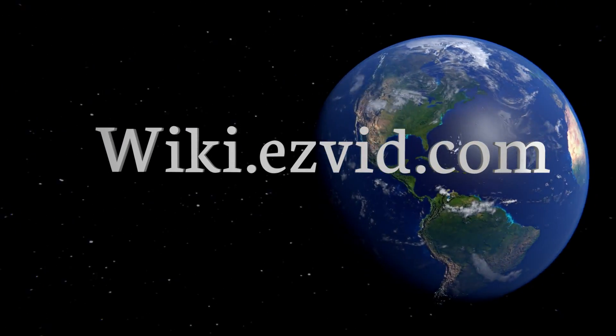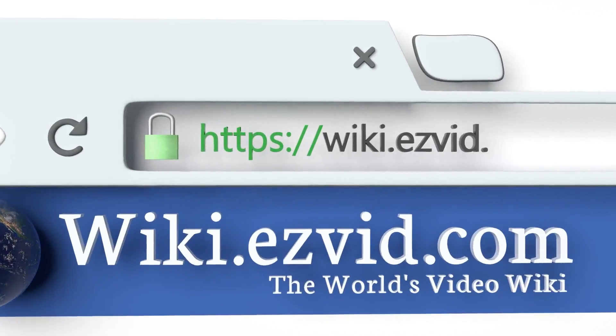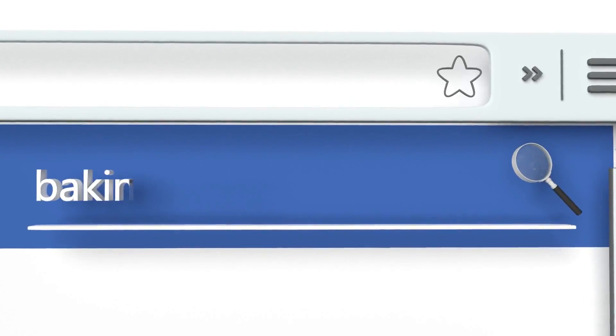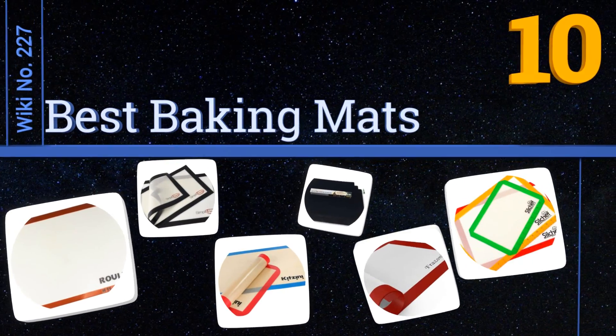EasyVid presents the 10 best baking mats. Let's get started with the list.